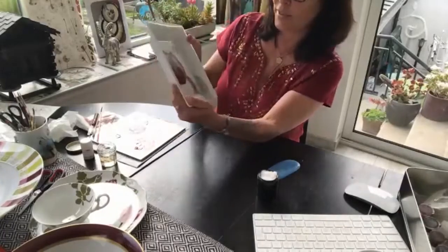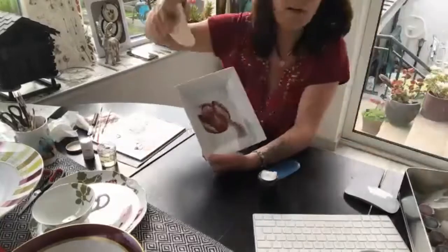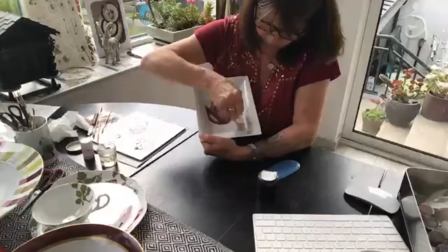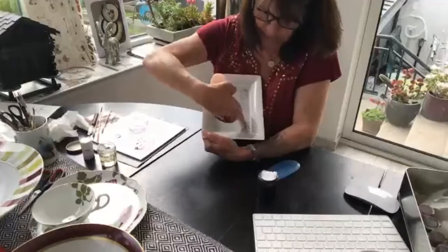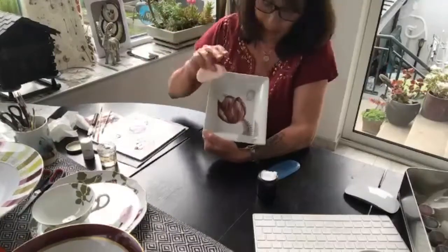If you think that you have too much paint, you can take a sponge and take off a little bit just with the sponge, so the border at the end has a little bit of color but not too much — to keep it very light.